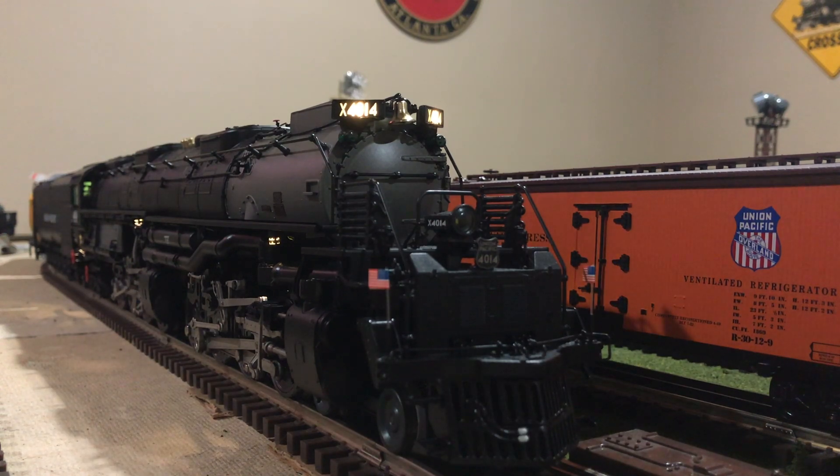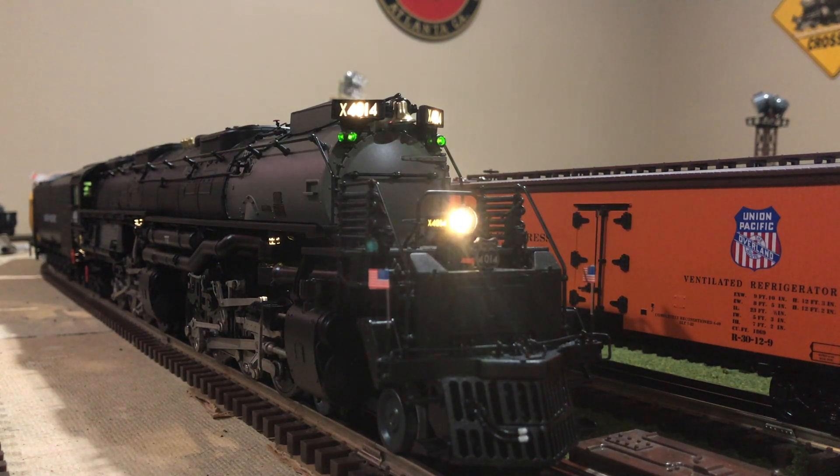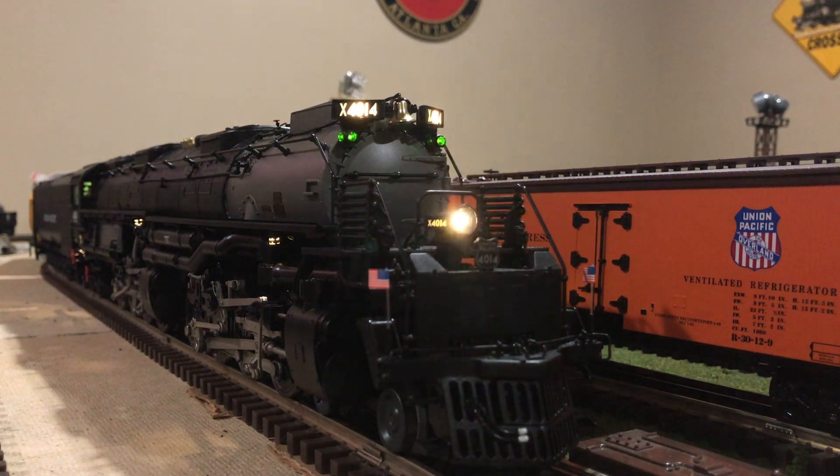Union Pacific 4014, do you read me? Over. Roger that. Union Pacific 4014, I read you. Over. Start up and stand by. Over. Yes sir. Start up and stand by.